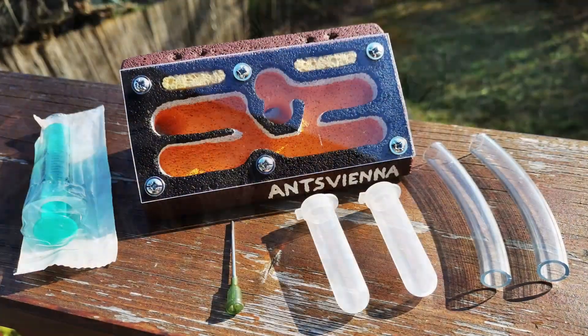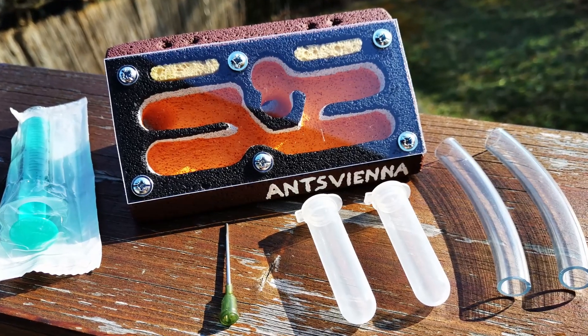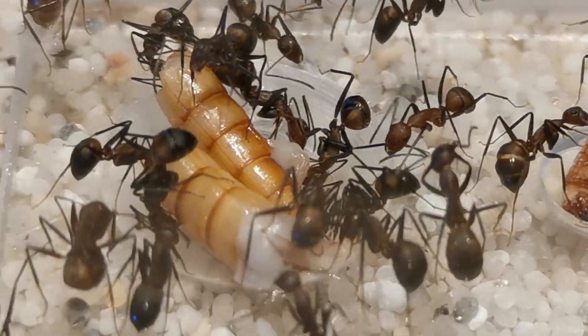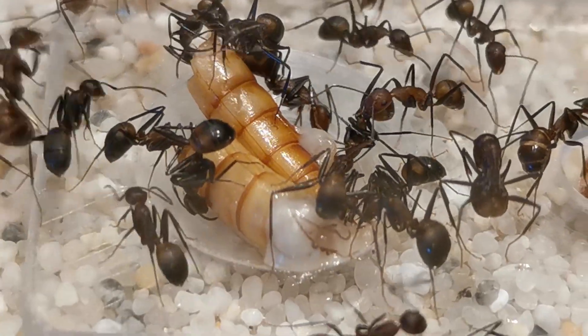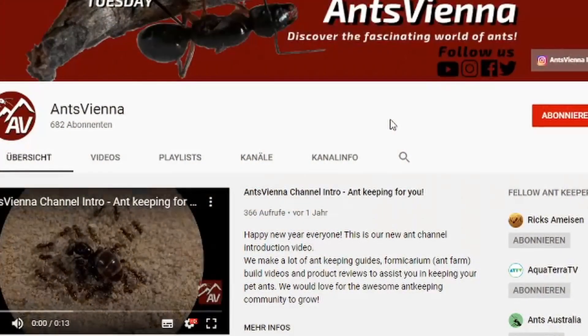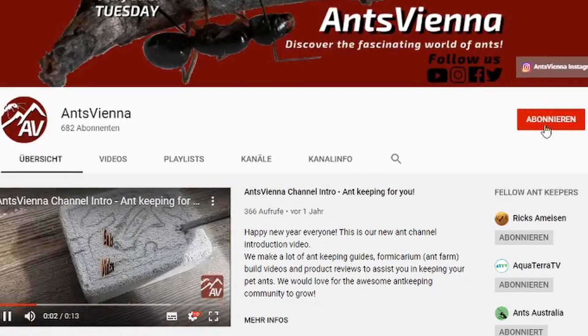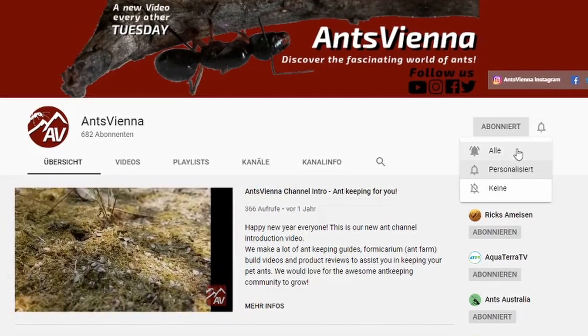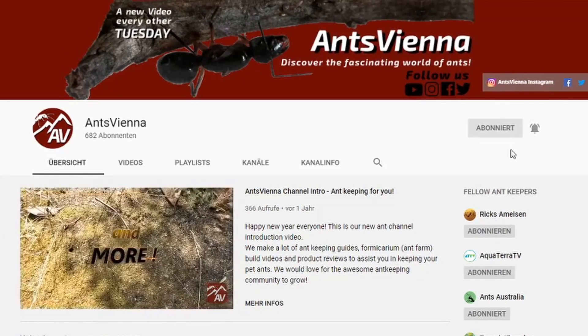Before I go into all the stuff that you can win, if you are new to Ants Vienna, our intro should have given you a rough idea of what we do on this channel — namely lots of ant keeping! So make sure to subscribe and hit that notification bell with all notifications enabled so you don't miss future giveaway videos like this one!